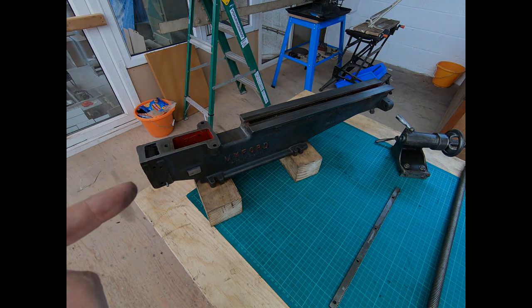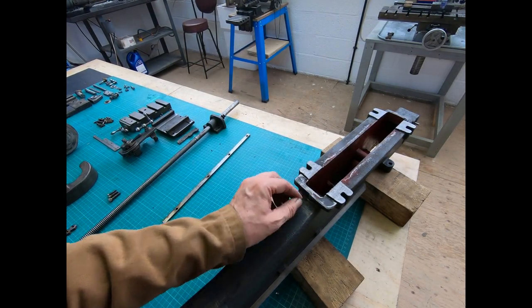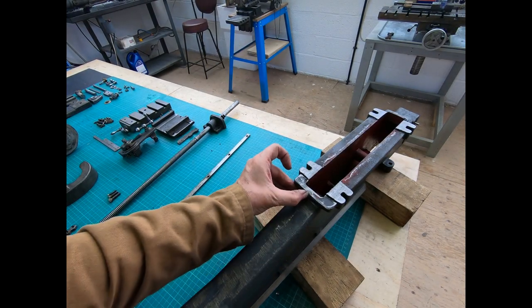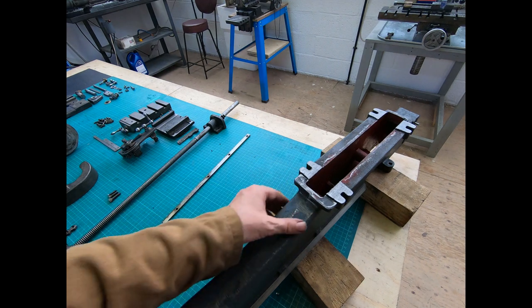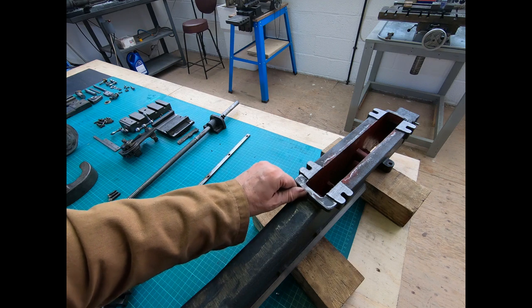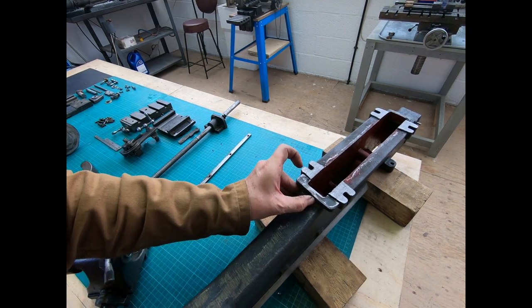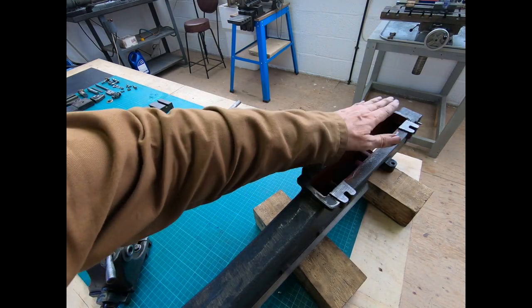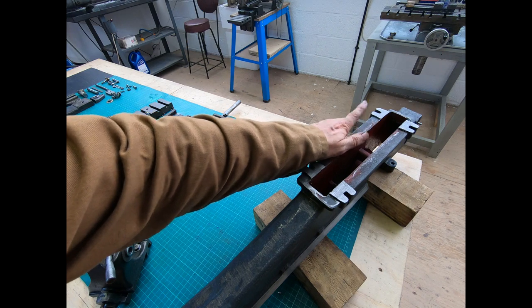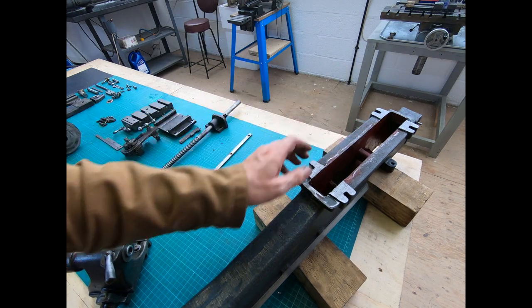I'll turn it over and show you what I've done. Hopefully you can see here — there was quite a big difference between this half of the casting and this one. So I just started to file it down just to bring it into line. Again, it's underneath, there's no value other than it pleases me. And I was doing a bit of draw filing along there — again, no real value other than it seems to make me happy for some reason.